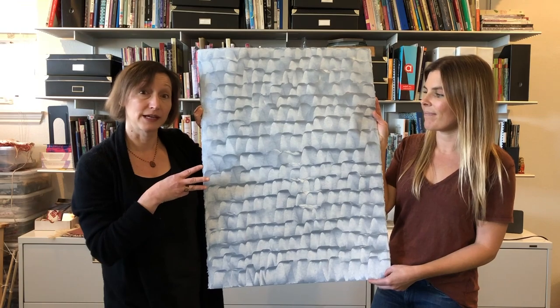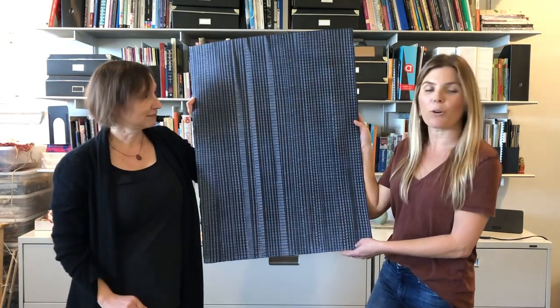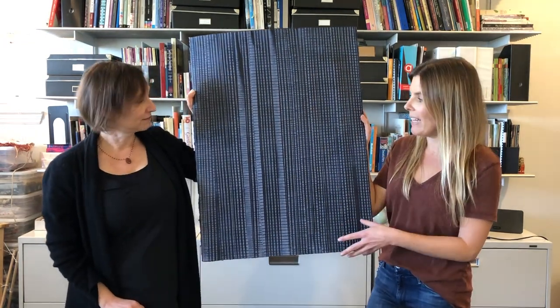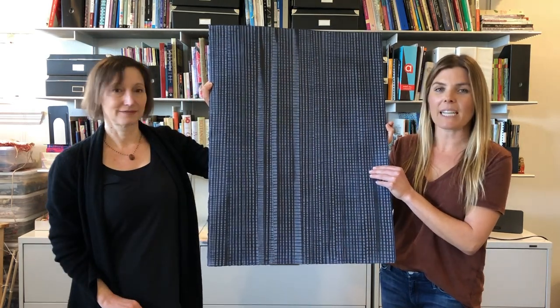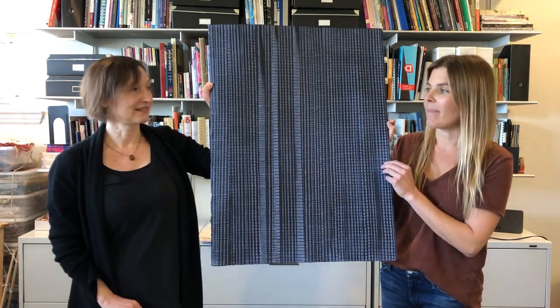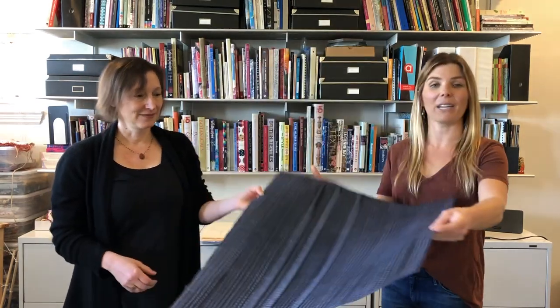It's going to come in three different colorways. Our second pattern we're also super excited about — sort of an organic stripe plaid, almost like an alligator pattern. We just love the texture. It's almost like a grass cloth in appearance, and we think it'll be a really popular seller. Also in three colors.